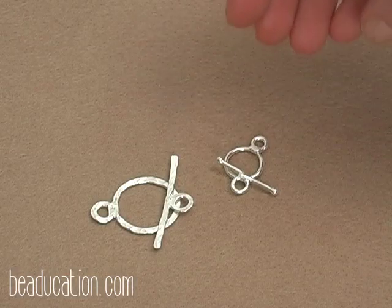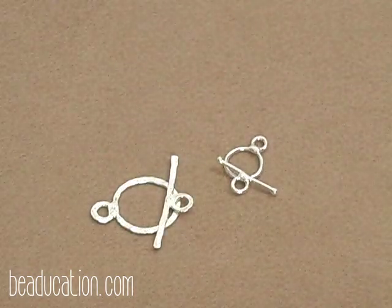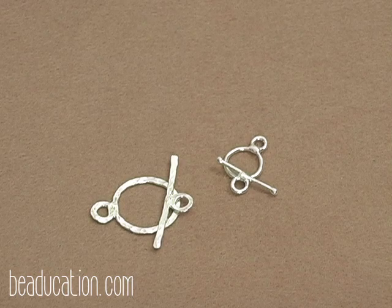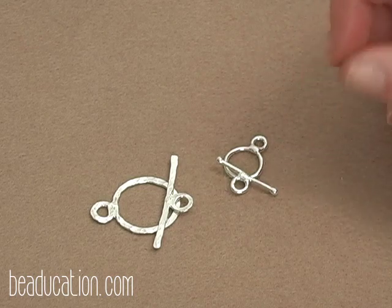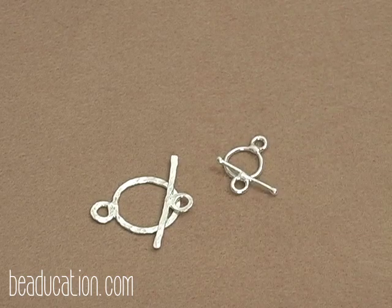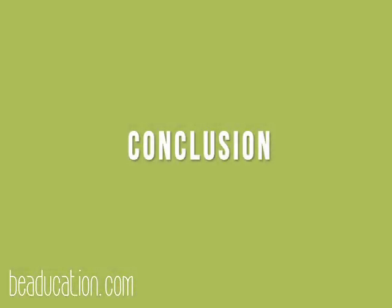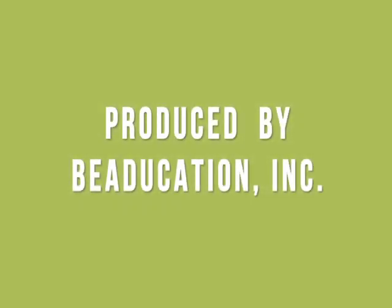Now that both toggles are formed, put them through the tumbler to strengthen them. The hammered textured toggle only needs about 15 minutes — just to shine it up. The smooth toggle, since the wire wasn't hardened by hammering, needs 30 to 40 minutes to be strong enough to wear. If you're planning on fusing these onto a chain, do that before putting them in the tumbler. Thanks so much for joining me for class today — if you have any questions, feel free to send us an email at beaducation.com. Have fun fusing — I'll see you next time!